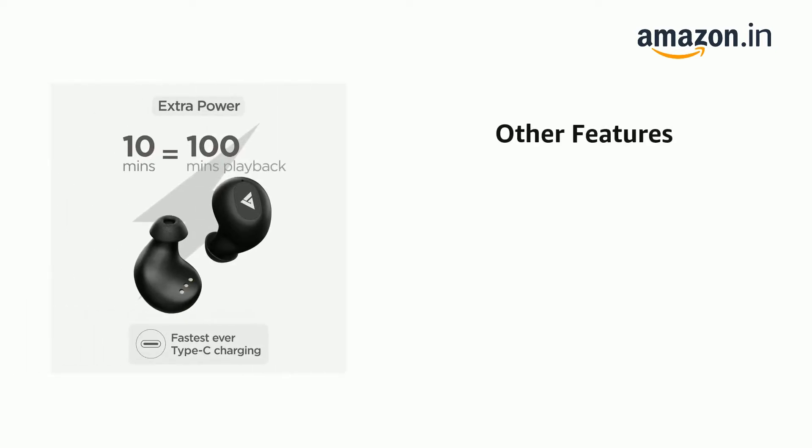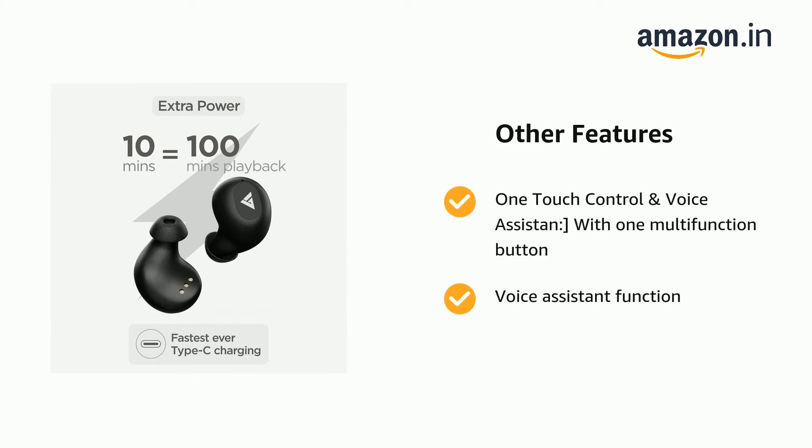It also features one-touch control and voice assistant with one multi-function button. Voice assistant function supports Siri and Google Assistant, with a 20-meter transmission distance.